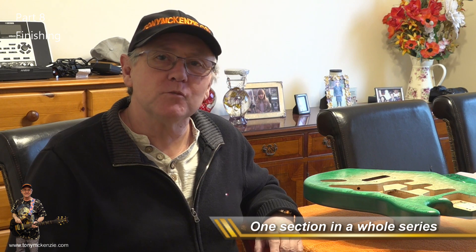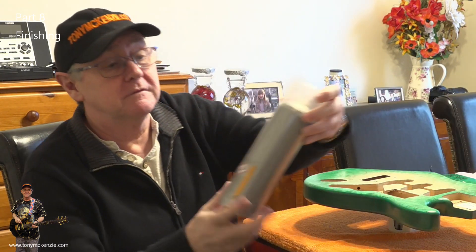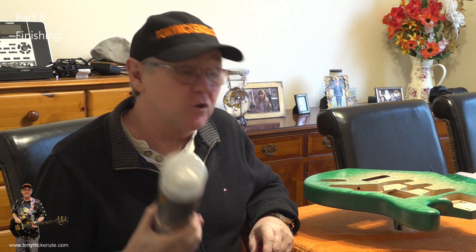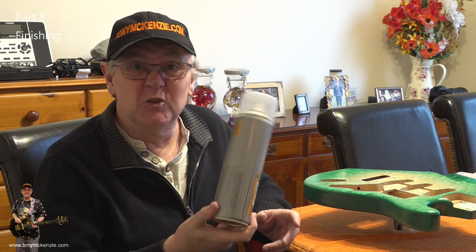Welcome back — this is episode eight, where I take the body and the neck and spray them with lacquer. The lacquer I chose wasn't just any lacquer. This one is from Halfords in the UK — similar to Pep Boys in America. It's an advanced acrylic-based formulation, compatible with virtually all types of automotive paint finishes. I've used it before and I know it does a pretty good job.